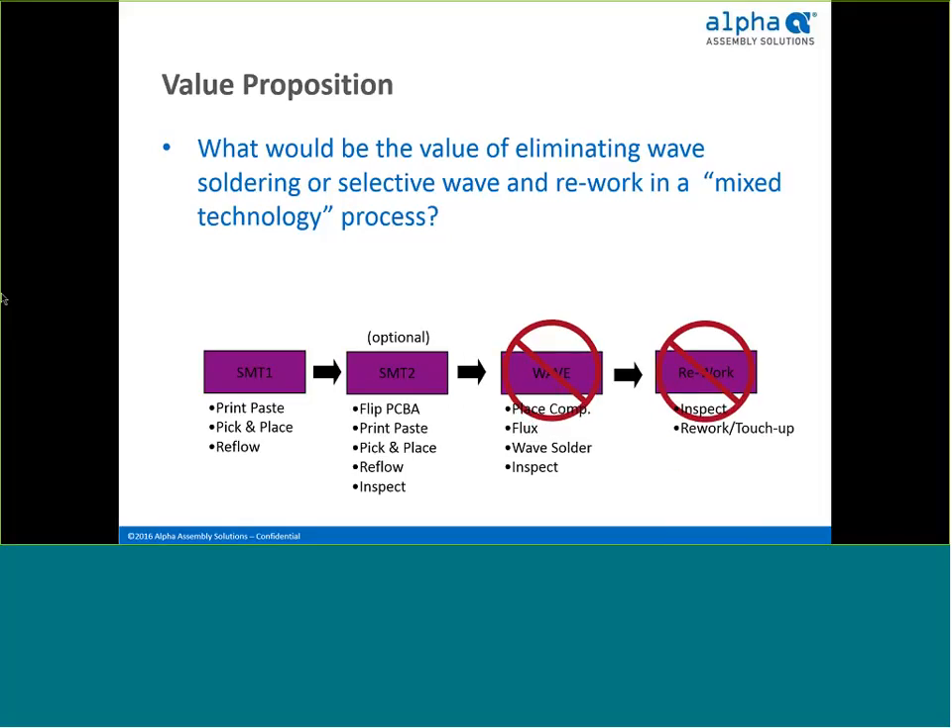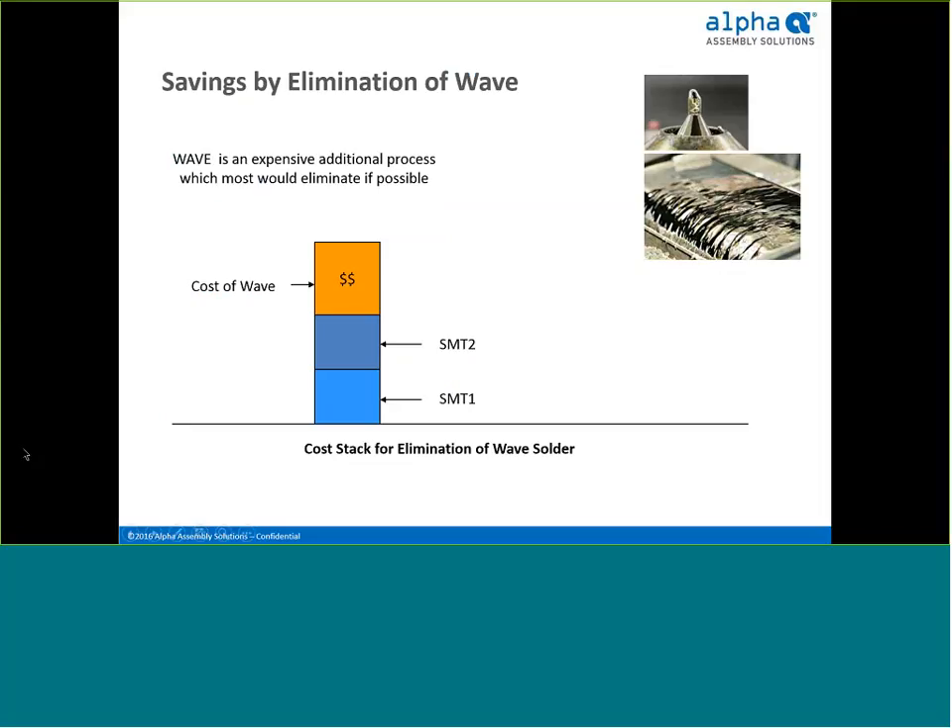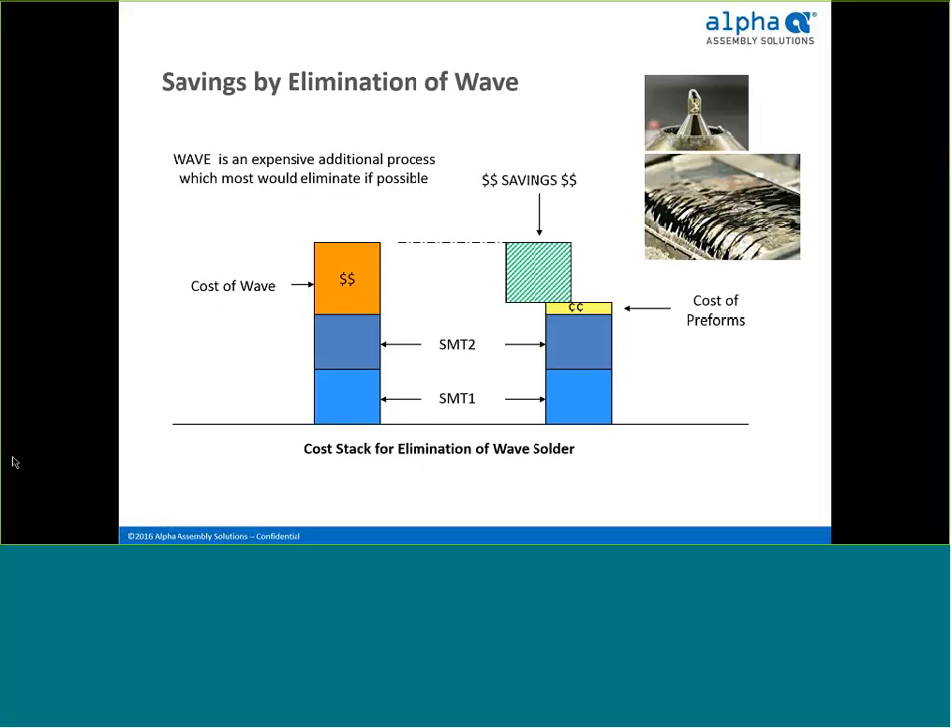The value proposition, very simply, is to consider converting this four-step soldering process to a two-step soldering process — eliminate wave and rework. The wave process, which includes rework, is a costly step in a mixed technology process. In general, wave alone makes up anywhere from 35% to 45% of the total assembly cost. Eliminating the cost of the wave step lowers your assembly cost by at least a third. This savings more than offsets the cost of adding preforms onto your board, and the reliability advantages gained through preforms are an important additional benefit.